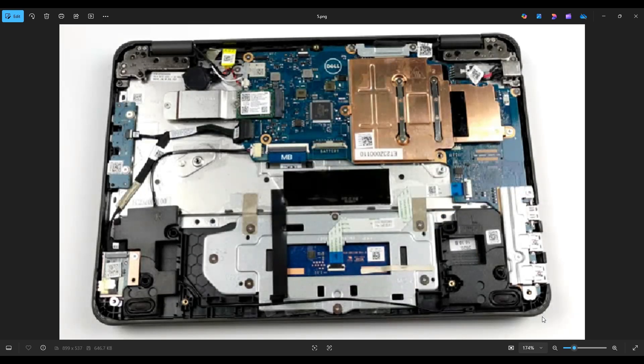Now that the battery has been removed, or at least unplugged, it's safe to proceed deeper into the computer. To get the RAM out of the way first — as you'll notice here — there's no removable RAM in this computer.